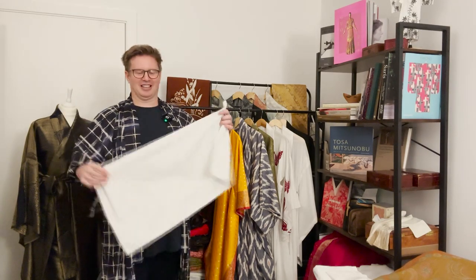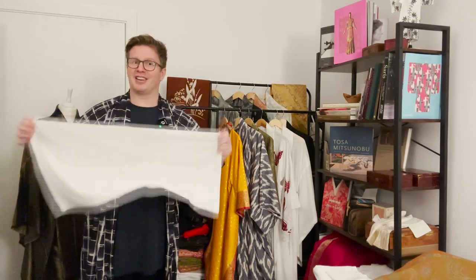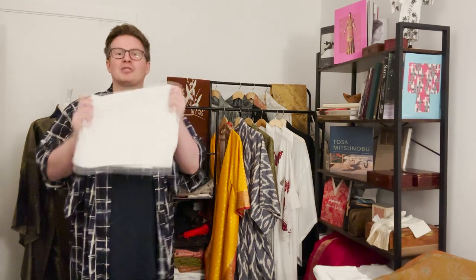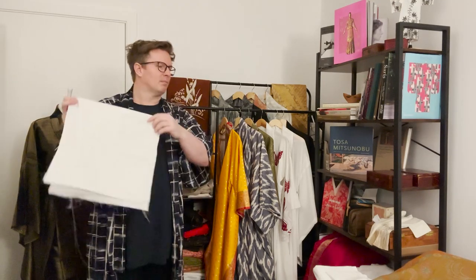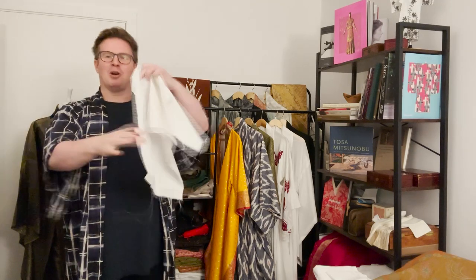Cotton poplin is a fantastic fabric to use. If it's your first garment and you're a bit uneasy with sewing, give it a shot first — find your measurements, learn what to do with your seams using the pattern and the online course — and then you can cut into a beautiful silk crepe de chine. Don't do that first. Get yourself some cotton and try things out; cotton poplin is a great way to go.